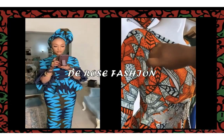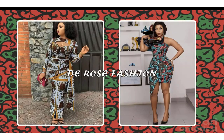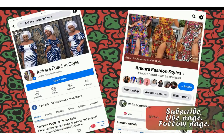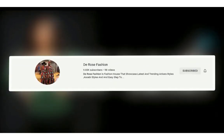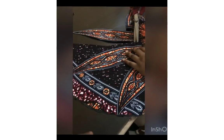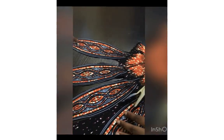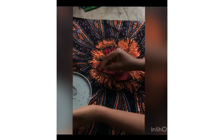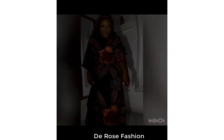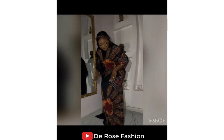Hello everyone, welcome back to my channel. This is an illustration of how to add stone to your fabric. I'm going to show you here step by step how this stone will be added and the outcome after the stone is added. As you can see in this video, the stones we added are shining and looking so beautiful.